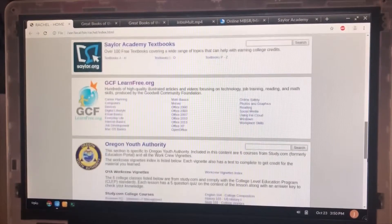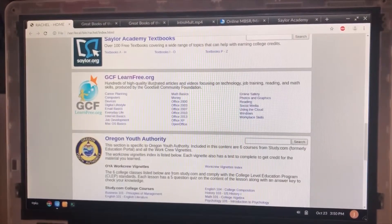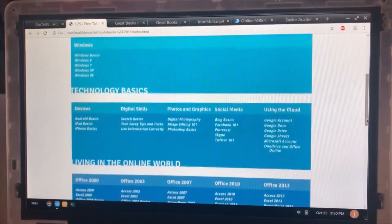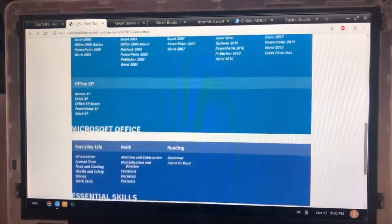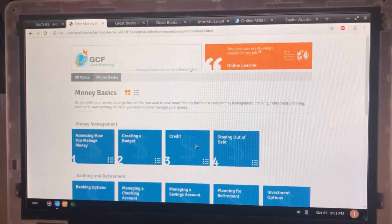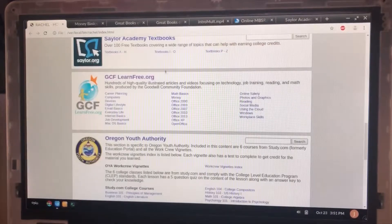One of our favorite resources is GCF Learn Free. This is a great re-entry resource that teaches all sorts of wonderful life skills — not just computer skills, but the Goodwill Community Foundation produces content about living in the online world, living in an offline world, essential skills around math, career planning, and money basics. You can go through and take a class totally offline about creating a budget, managing your credit, and staying out of debt. It's really a wonderful resource that they've donated to this project.